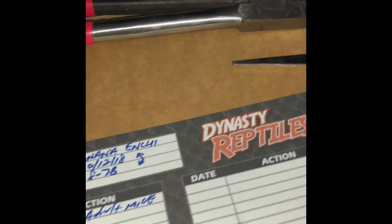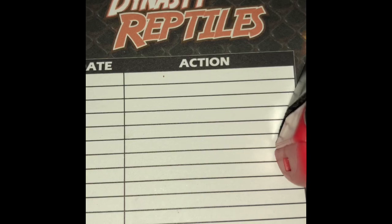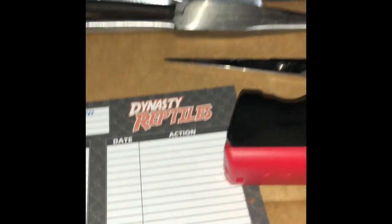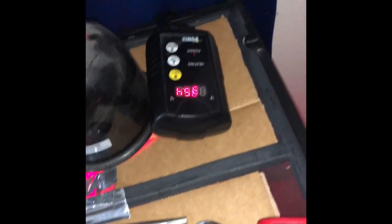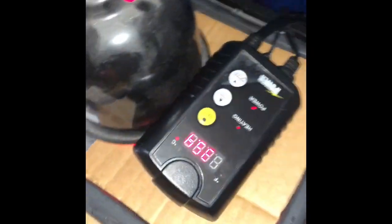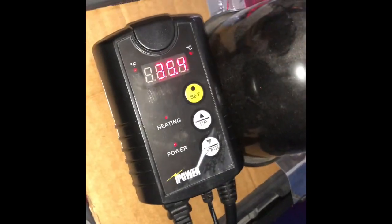Temperature gun with a laser — get it at Walmart, 25 to 30 bucks. It is really, really accurate. Dynasties Reptiles — look them up, Miami, Florida. They ship for free. You pay for just the cost of the snake and they ship for free. I love that place.